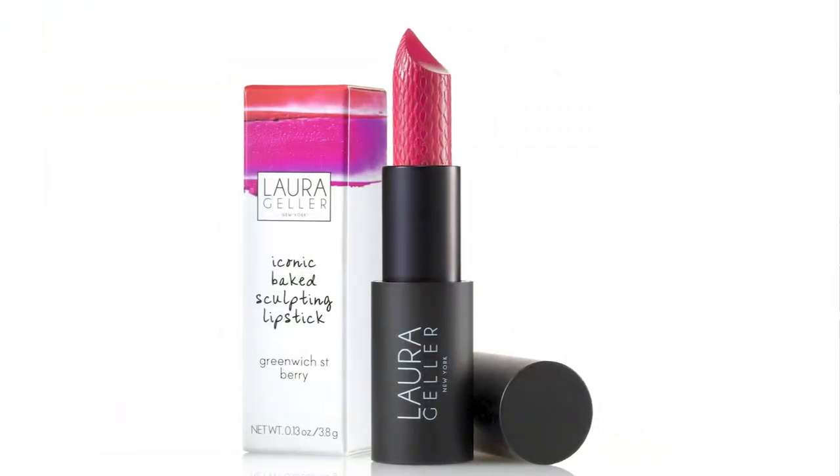Next is my favorite lip color of the season, which is what I'm wearing right now — it's the Laura Geller Greenwich Street in 'Fairy,' a true berry shade. I actually got it in one of my Boxycharm boxes and I am in love with this color. I'll link it down below if you're interested.